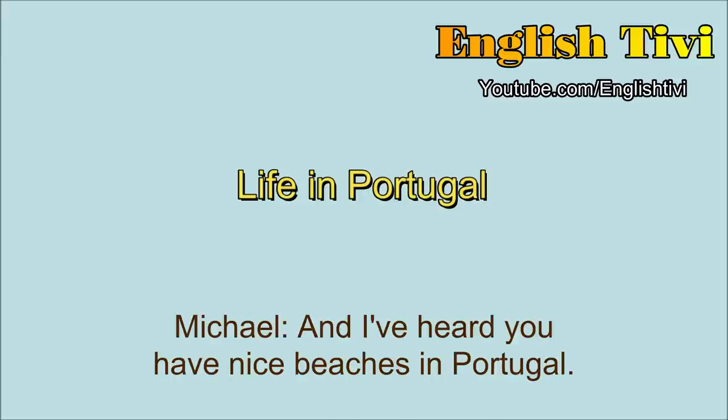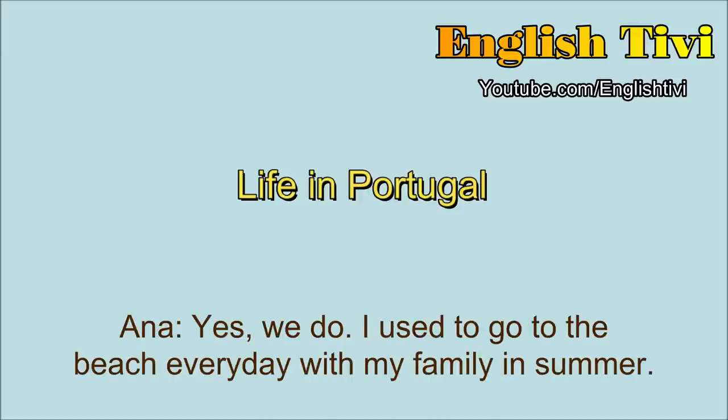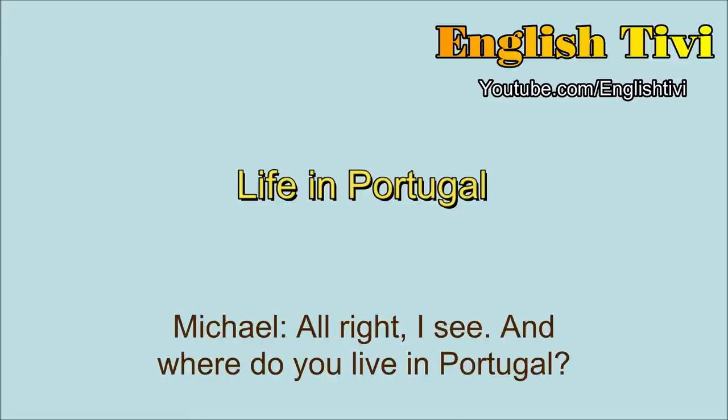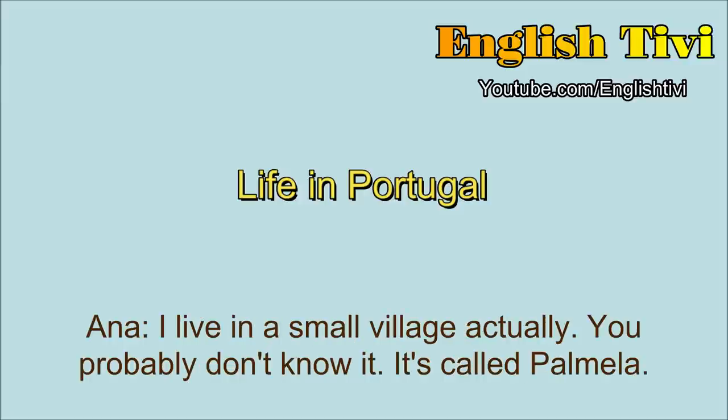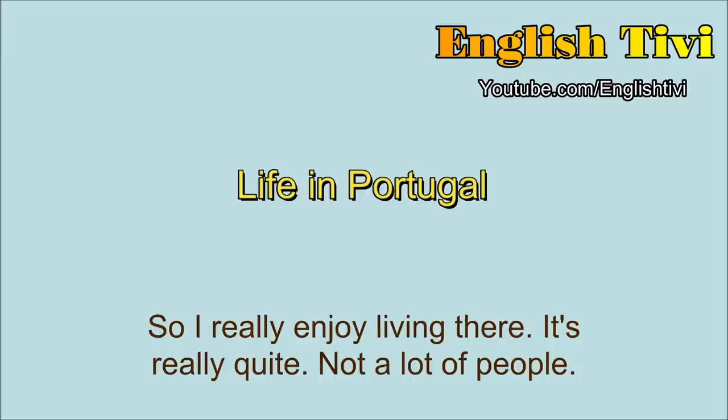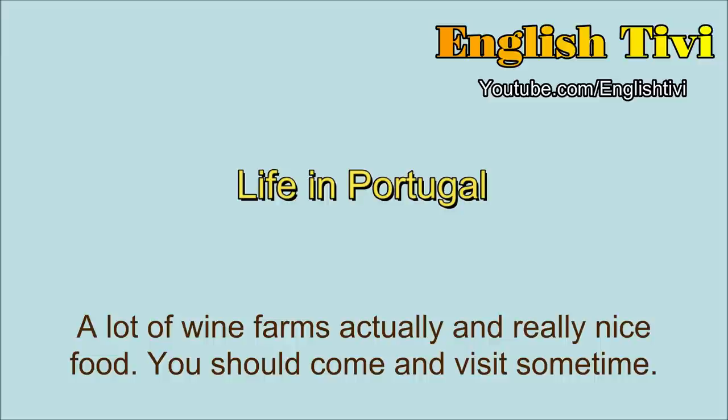And I've heard you have nice beaches in Portugal. Yes, we do. I used to go to the beach every day with my family in the summer. It was really great, but the beaches can get really crowded, lots of people, so you might want to be a bit careful when you choose where to go. And where do you live in Portugal? I live in a small village, actually. It's called Palmela, but it's south of Lisbon, and it's by the coast, so it's really nice. We get a nice view of the mountains and of the rivers. It's really quiet, not a lot of people, a lot of wine farms actually, and really nice food. You should come and visit sometime.